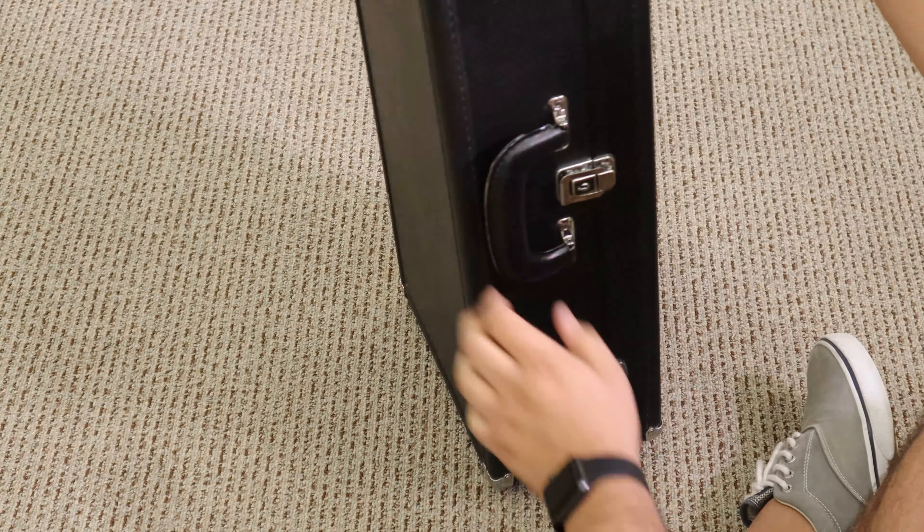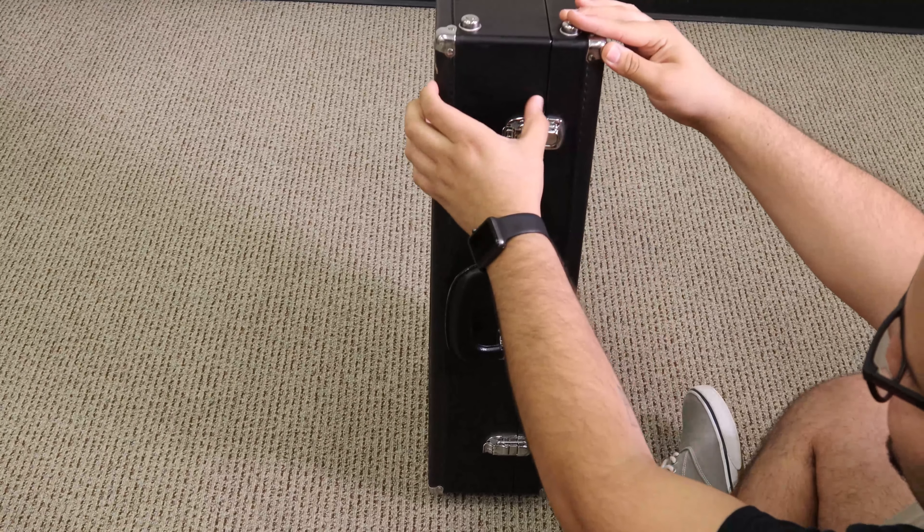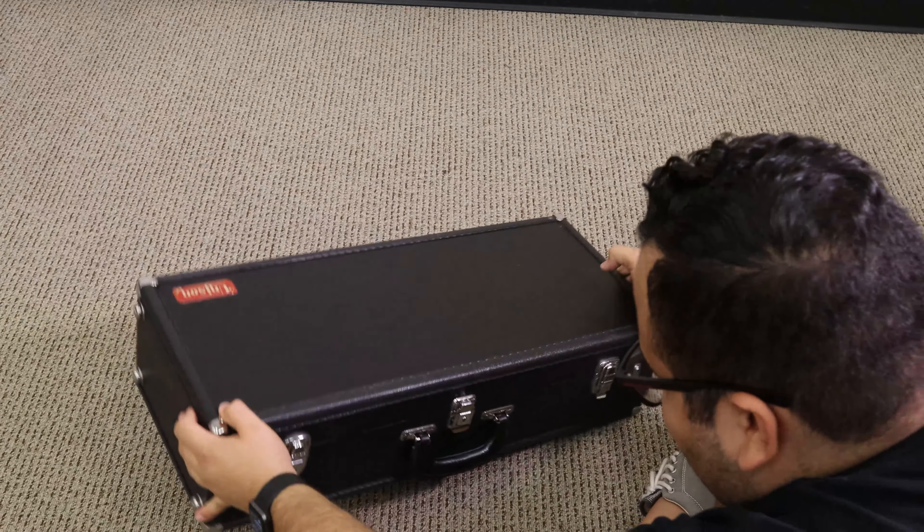You can also see that on this case we have a thinner side and a larger side. The thinner side is typically the lid, and the larger side is the bottom part. Make sure the lid is up on top.